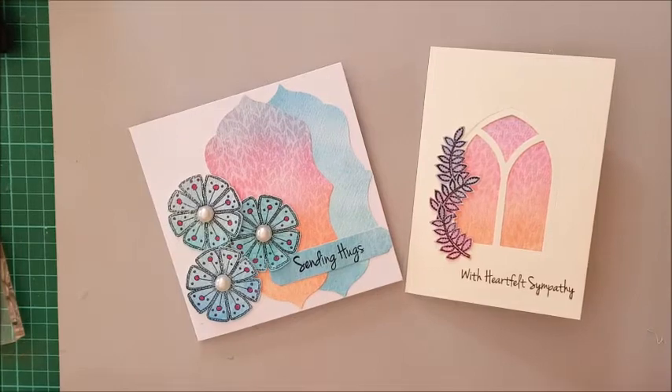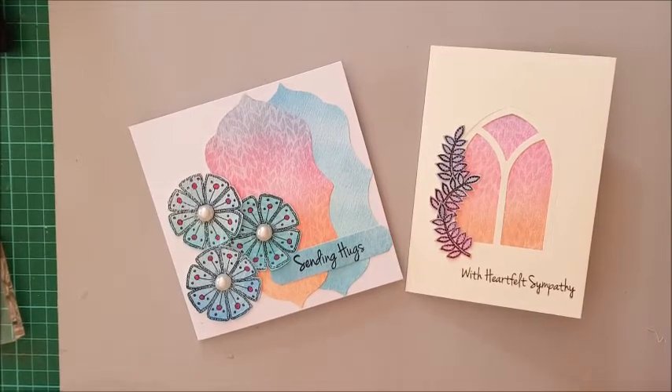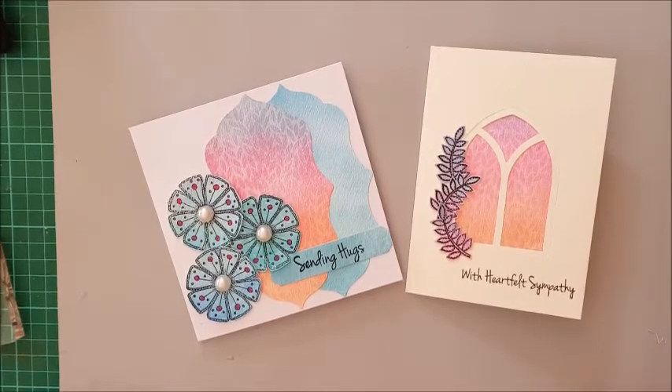So those are today's cards. I hope you've enjoyed my little video and I'll see you again soon. Bye!